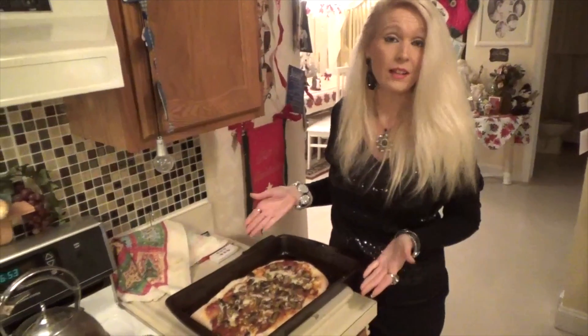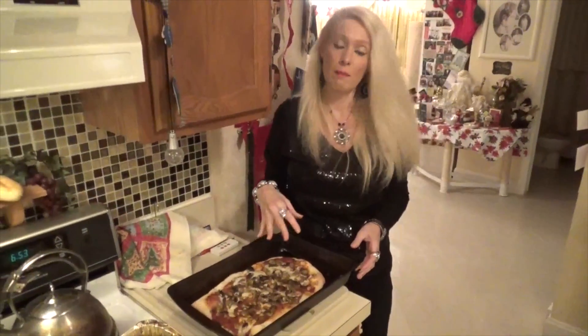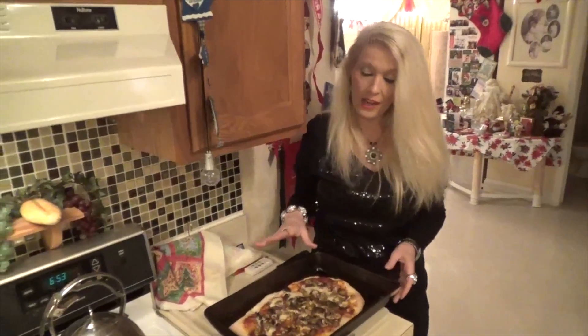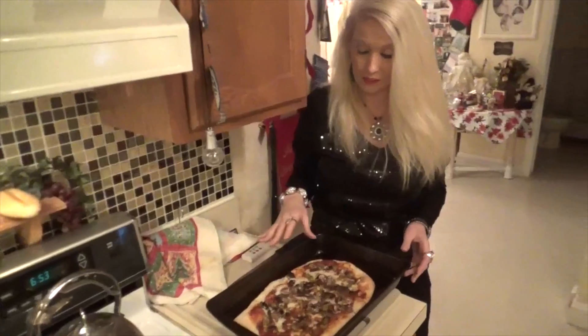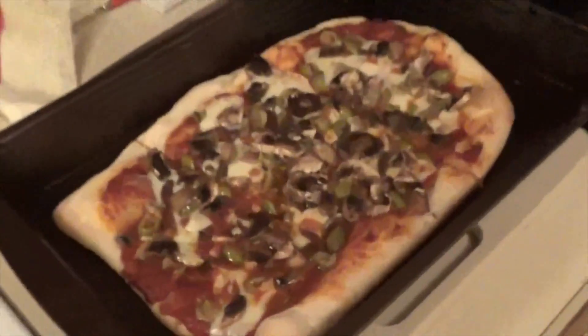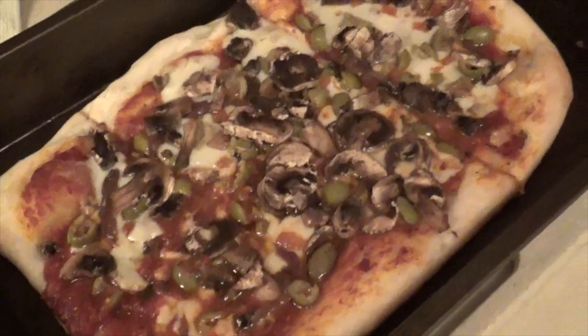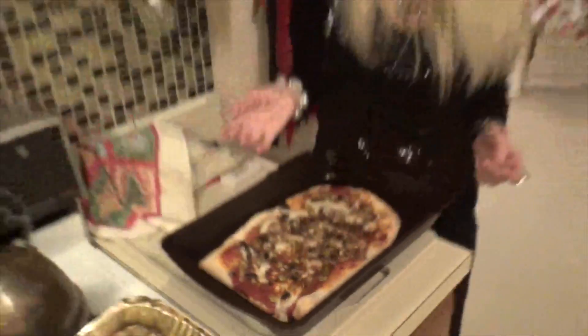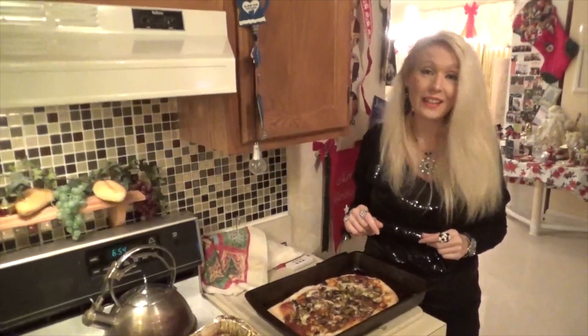And here is the finished product — another homemade pizza that I made. This one has mushrooms and olives, with my regular sauce with fresh basil, garlic, and olive oil. I sprinkled some nice fresh mushrooms, fresh mozzarella, and olives. Olives give that nice flavor. It smells so delicious. Enjoy.